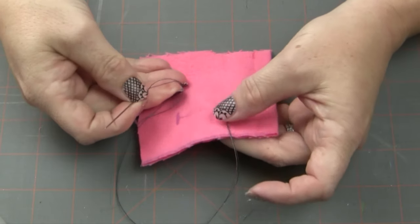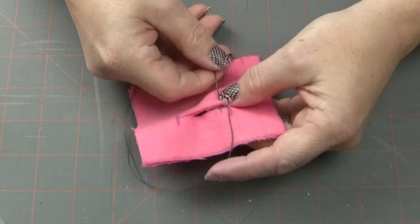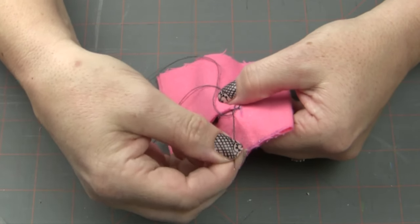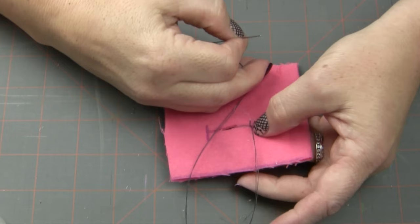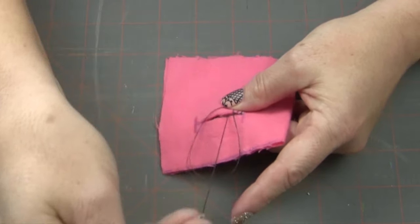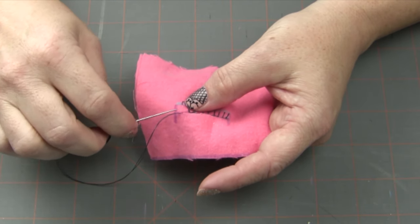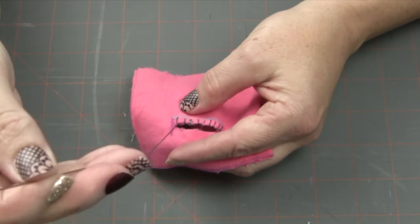I'm going to go ahead and continue on down this line, doing the same thing — holding this thread, starting down here, going under and coming up right at that buttonhole, wrapping and making sure that thread is behind the back of the needle. You can hold it with your thumb as it goes through. I'm not having any problem with this thread because I put wax on it. If the thread doesn't go behind, just put your needle through the loop and pull up and you can still finish off your stitch.